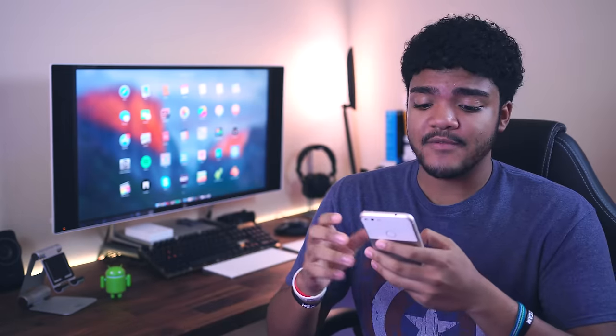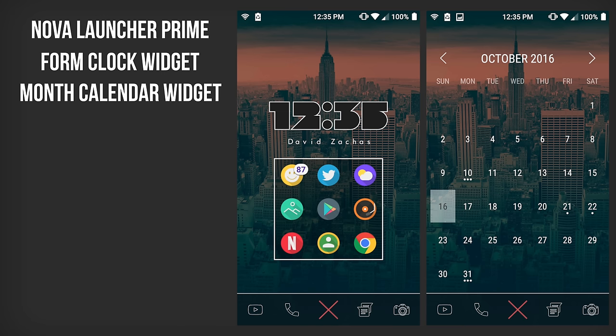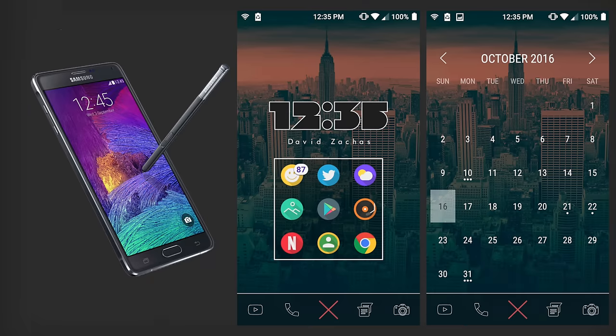So let's go ahead and get into these awesome setups. Our first setup comes to us from David. We are looking at Nova Launcher Prime. We've got the form clock widget up top, and also the month calendar widget. We've got the white lines and app background — those are also super widgets. The main icon pack here is the Click UI icon pack. Down below on the dock, we do have the Lines Free icons. The app drawer is from the Simpax icon pack, and the status bar is Material Status Pro. The wallpaper is from the Click UI icon pack, and all of this is being run on the Samsung Galaxy Note 4.